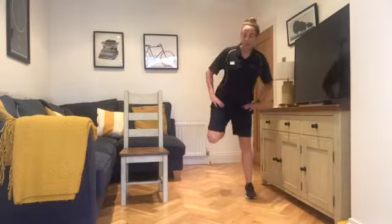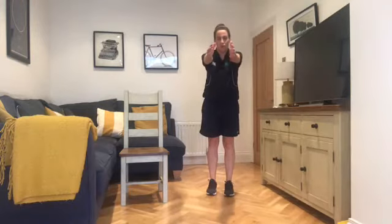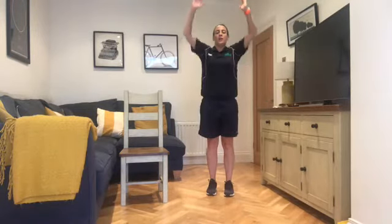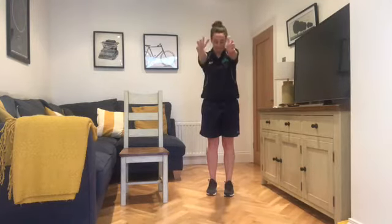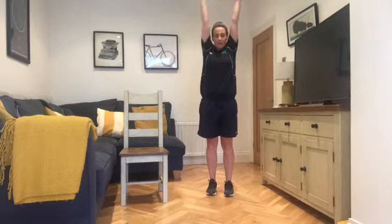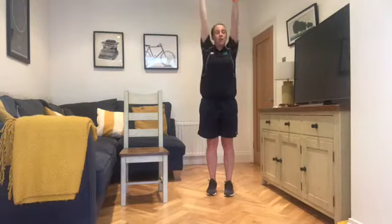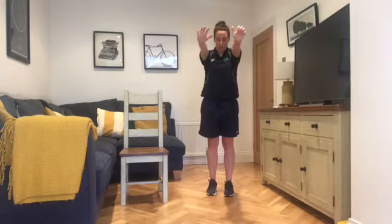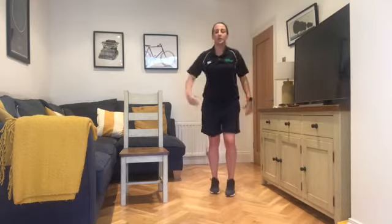We're going to do two more and then relax the feet. Bring the hands up — we've got our ball. We're pressing our ball out, squeezing out through the shoulders, back in, up to the ceiling. Squeezing up and down. Pressing out and in, pressing up and down. One more full one — pressing out, pressing up. Bring the shoulders down and shake them out.